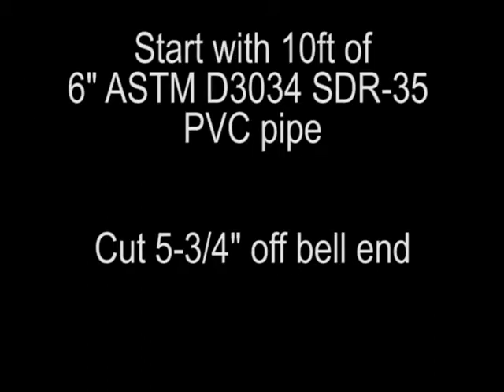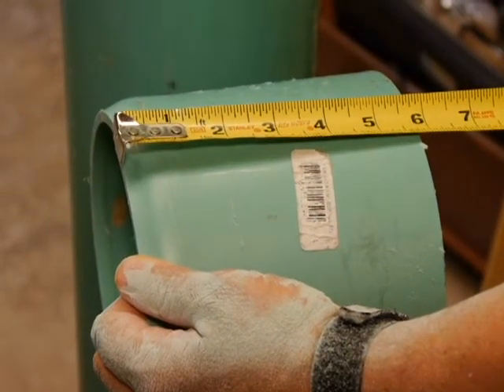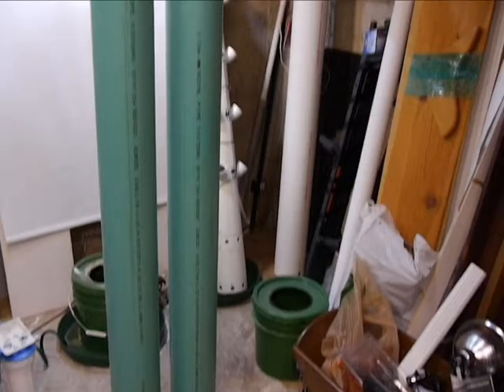The SoQuick tower uses 6 inch SDR35 PVC pipe. There are several kinds of this pipe. We use D3034, which is a little bit thicker so that it blocks the lights from the roots. One end of the pipe has a bell that's about 6 inches long. Because of the taper, if you cut 5 and 3 quarter inches off the bell end, that'll leave enough room for two 58 inch pieces for two tower systems.